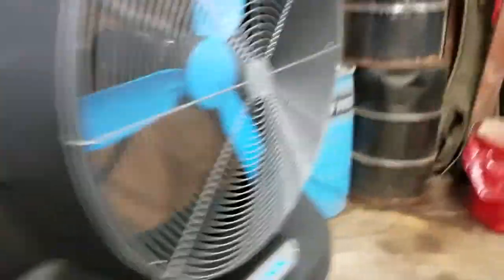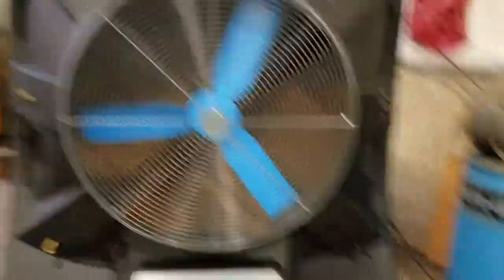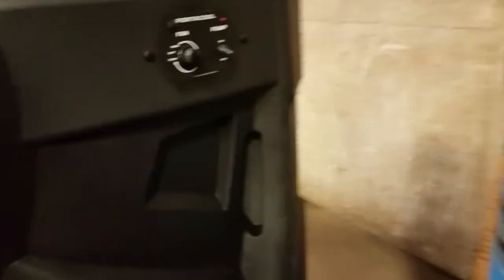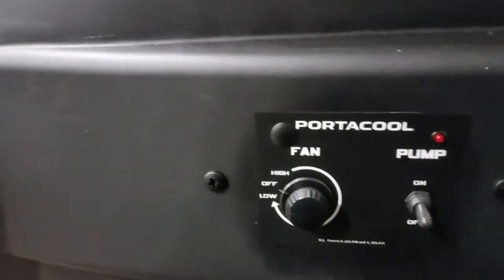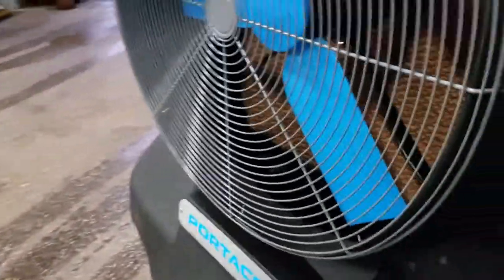Over here on the side — this side is your front, this is where the fan blows and the mist comes out. You've got a cord here; it's not super long, so that might hinder some people thinking about buying it. Over here is how you control the unit — you turn the pump on for the water and control your fan from here.